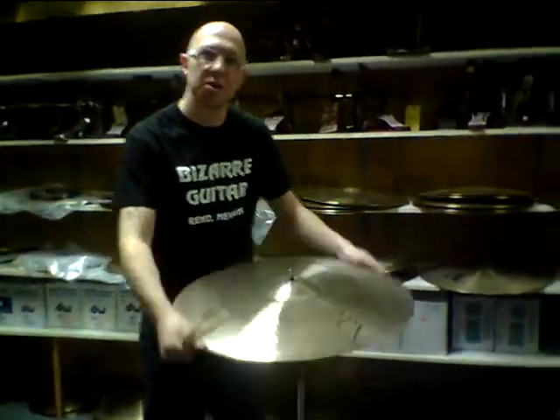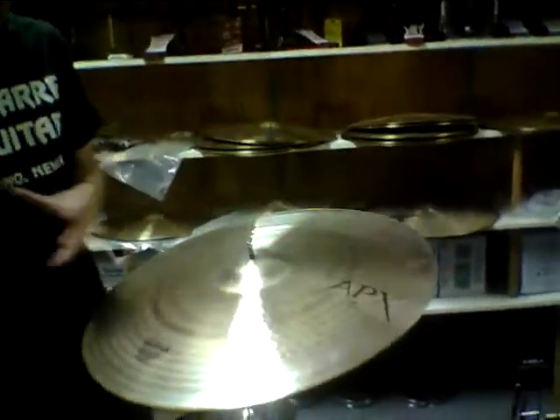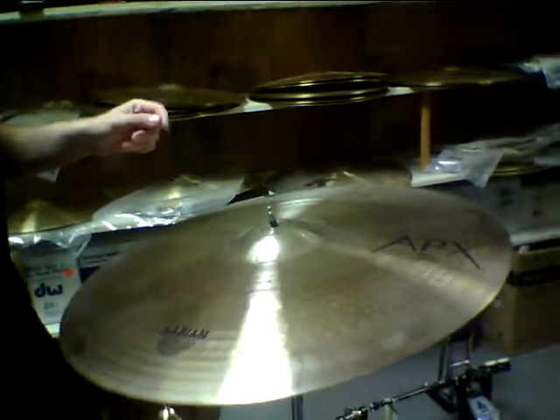Hi, I'm Mike Young, store manager at Bazaar Guitar Arena in Nevada. And I'm going to be playing for you a Sabian 24 inch ride, part of the APX line.